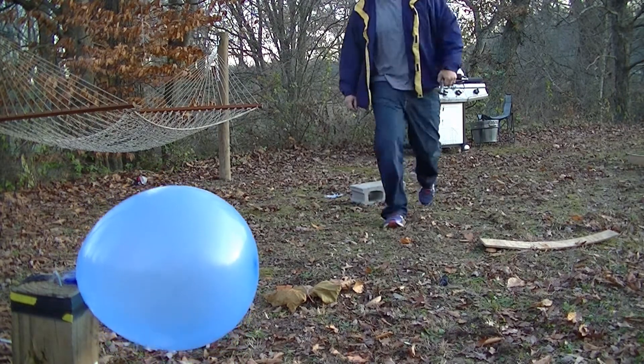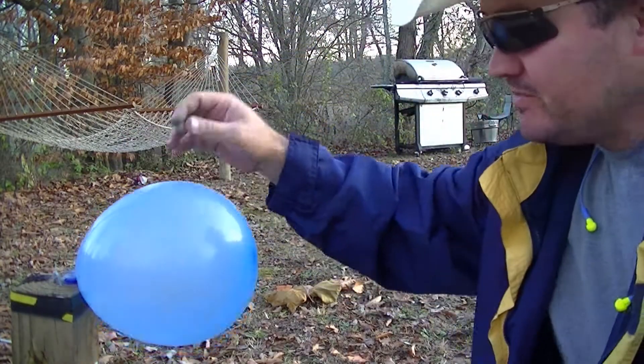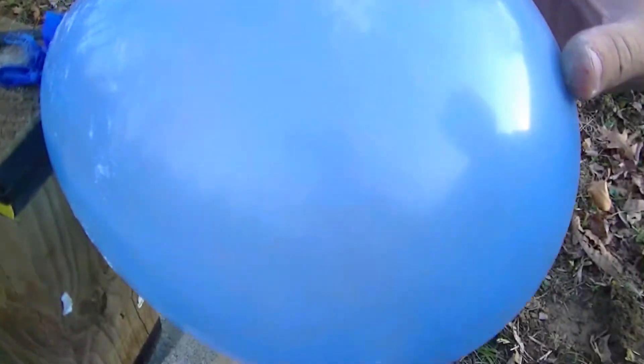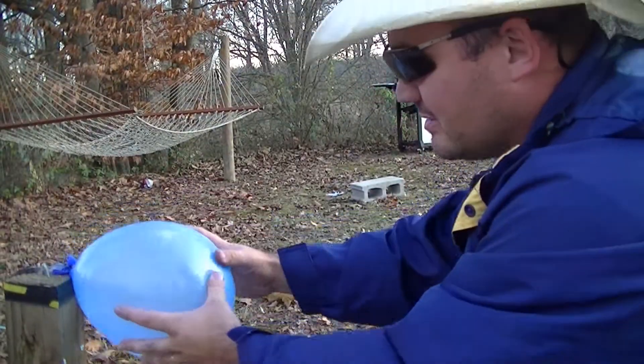I got it! Man, I exploded that aspirin and didn't even pop the balloon. Oh, you can still see the marks on here — look where that aspirin blew up. Oh man!